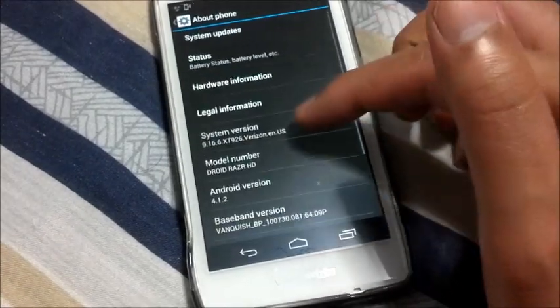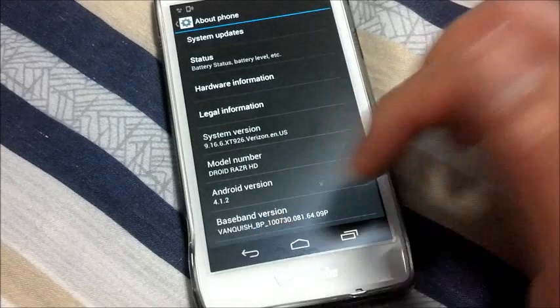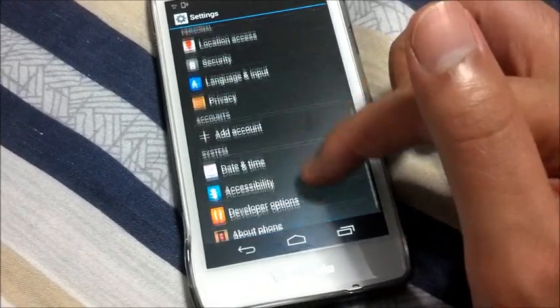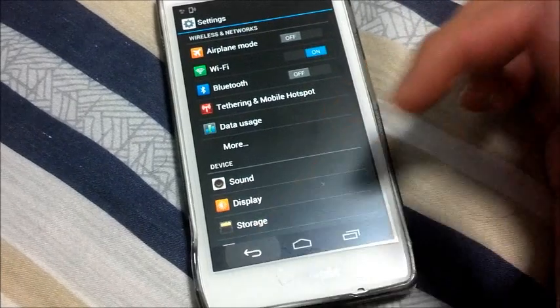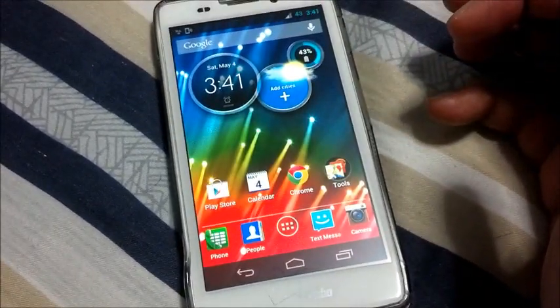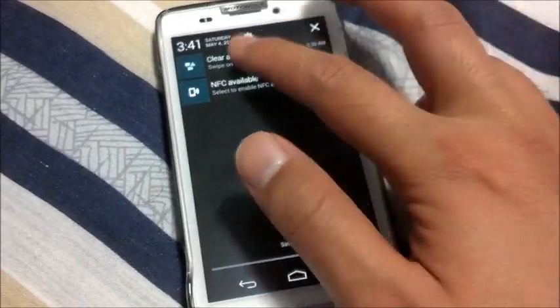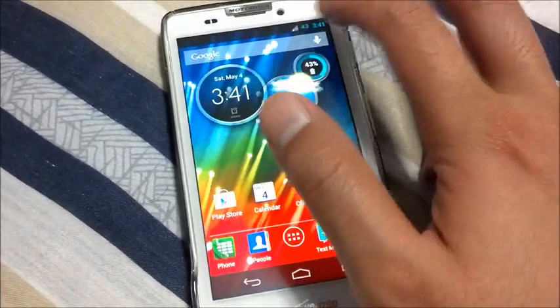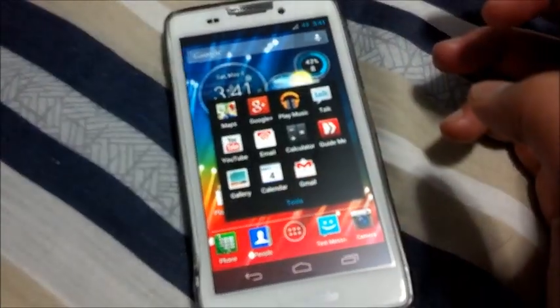It's still the 9166 XT926, Verizon, English US, no new options. Basically this ROM is, as they said, Odexed and de-bloated. There's nothing new included.